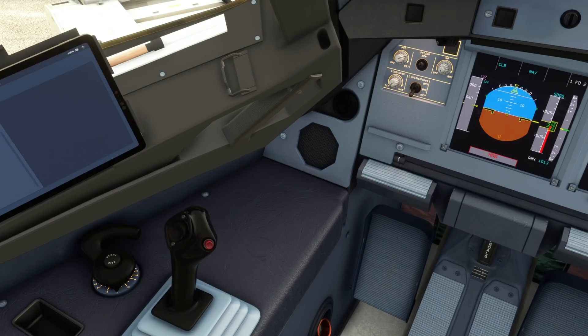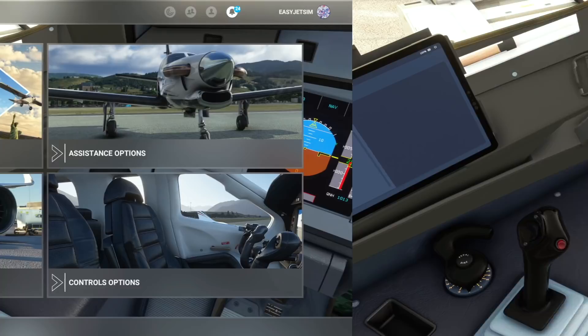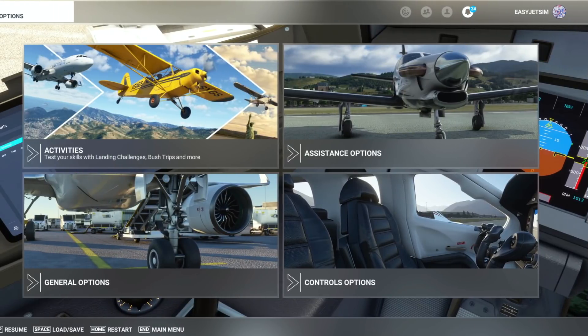Fly-by-Wire have now added the tiller axes into their aircraft, so we're going to go ahead and look at how we set this up.